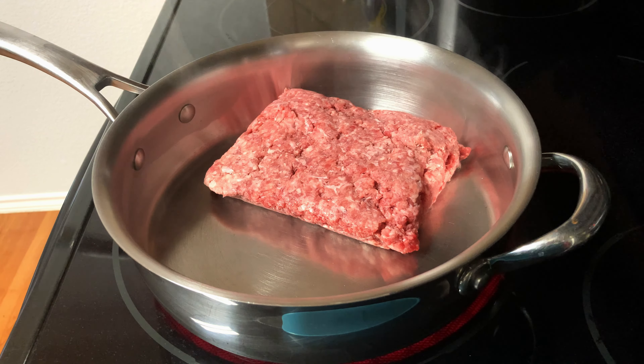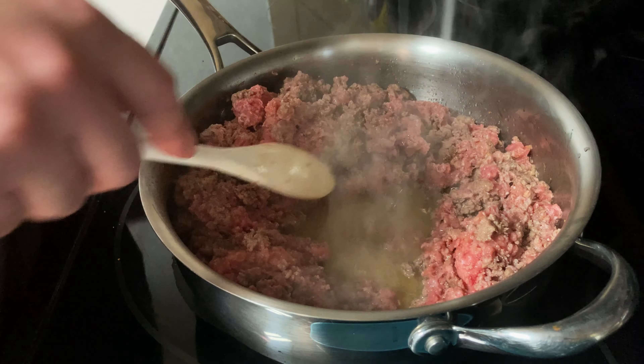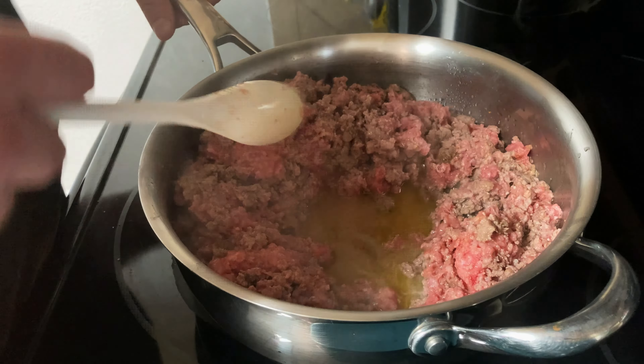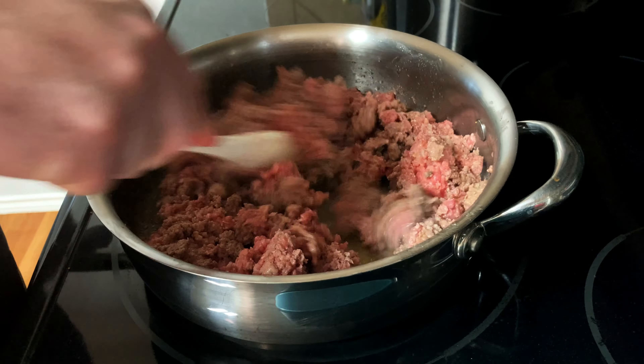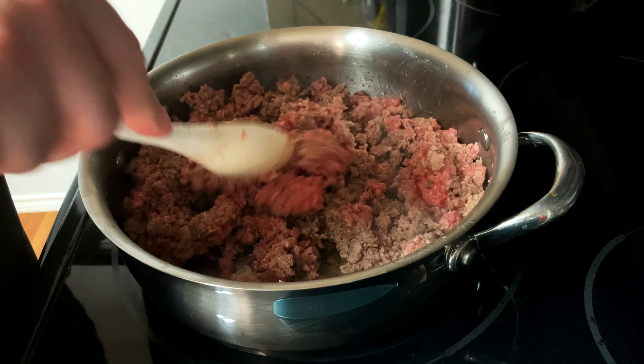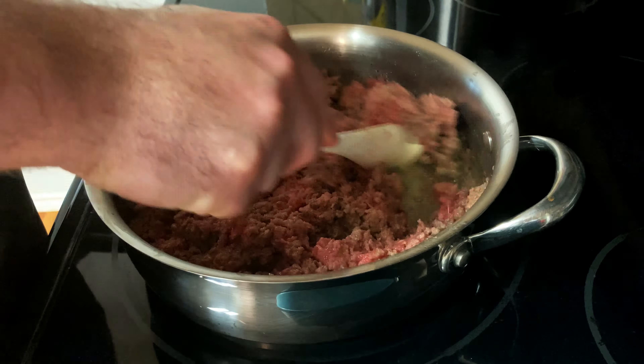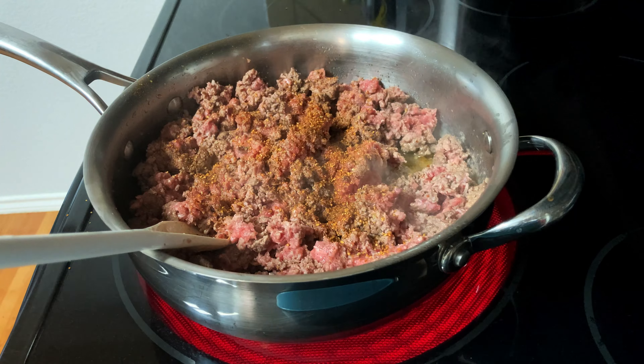We're going to add our first layer of seasoning with some taco seasoning. We'll start to brown it off a little bit, but as it browns you'll notice there's a pool of fat that comes in. It's not uncommon with 80-20 ground beef. All you've got to do is drain it out as you cook it, which we'll go ahead and do now.